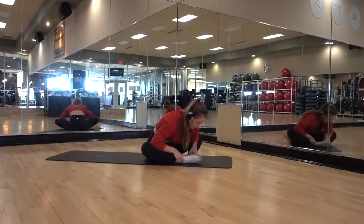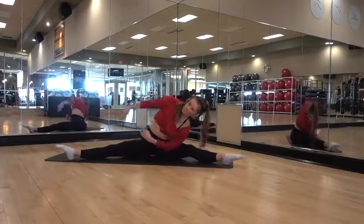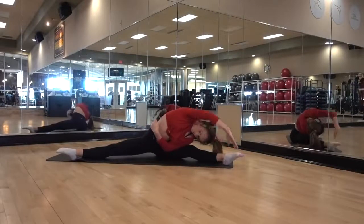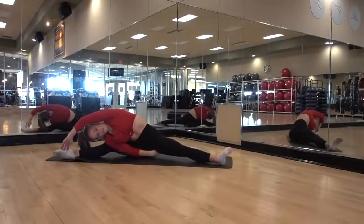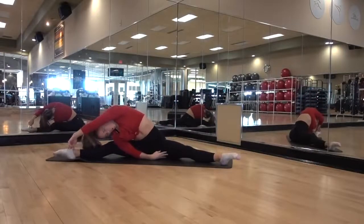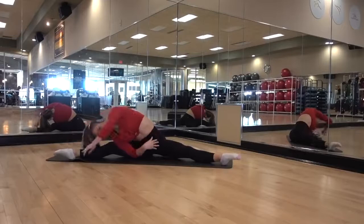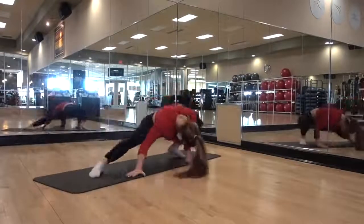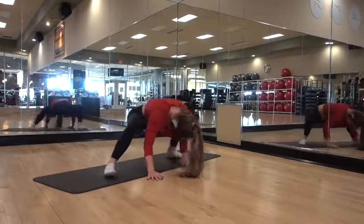After split stretches, I go into the butterfly sequence, which is key for your quadratus lumborum and some of those deep back muscles. Notice how my left hip has space underneath my thigh — you're going to want to push that hip down while stretching to the other side. I'm extremely tight there right now, so I'm working on loosening that up.